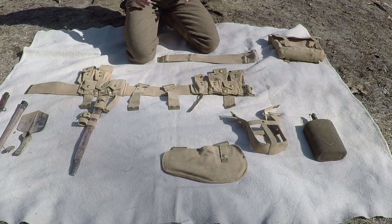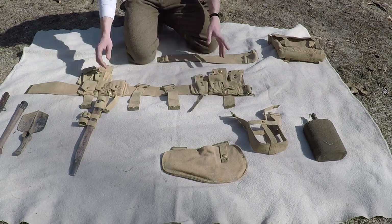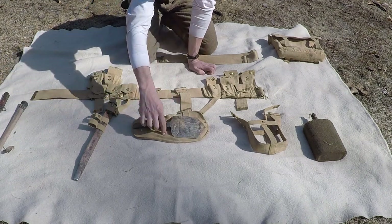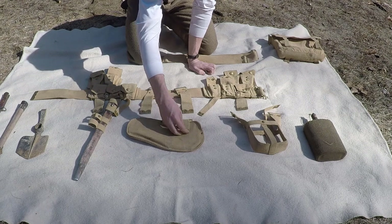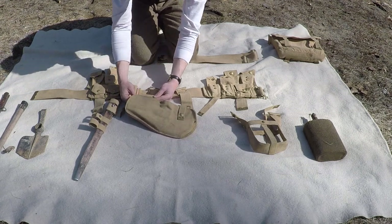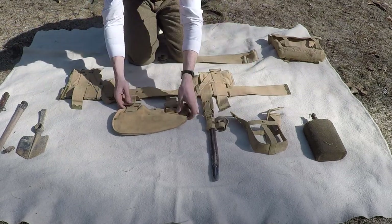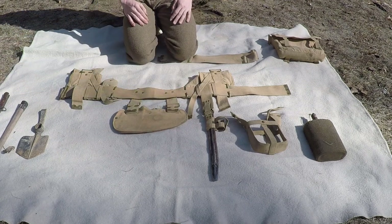Next — it doesn't necessarily matter what order you go in. What matters for order is that the belt stuff has to get done first before you can do anything else. Next I'm going to do the e-tool head case right here, and that just has these two buckles here. You're going to put it so the snap is facing out and these are going to go backwards — and then through. It's literally just putting the strap through the buckle like you would anything else, but reversed. There you go, there's that.